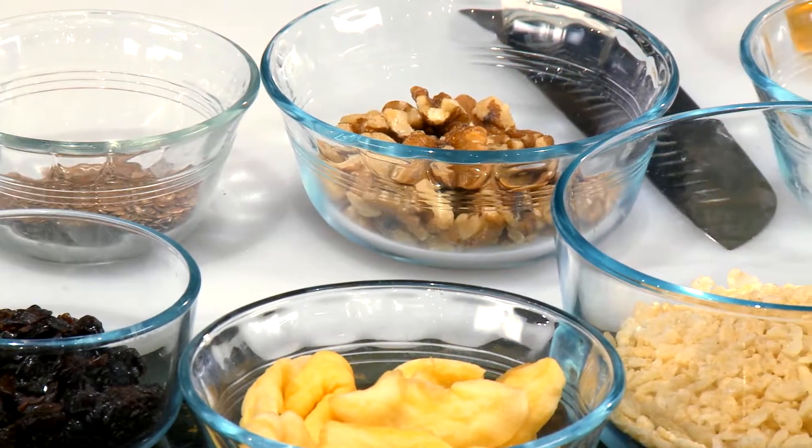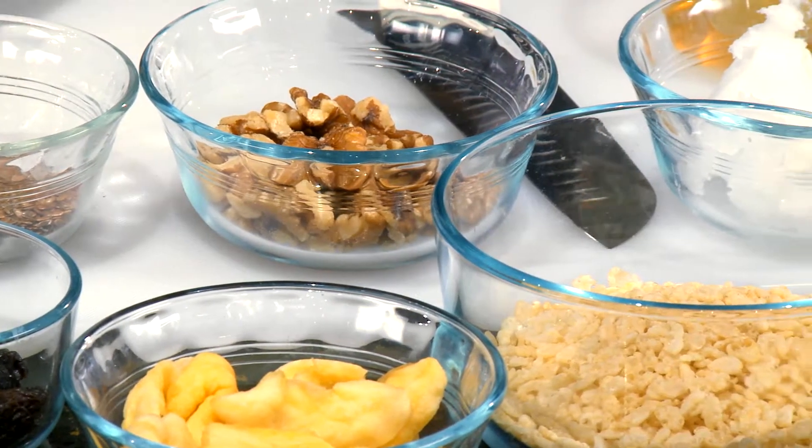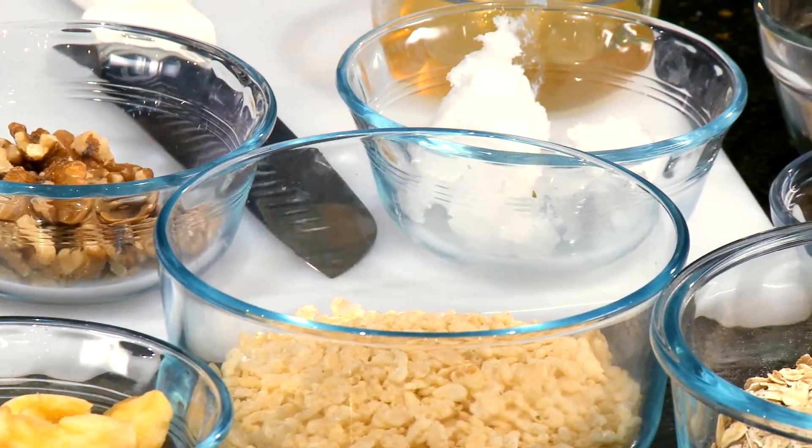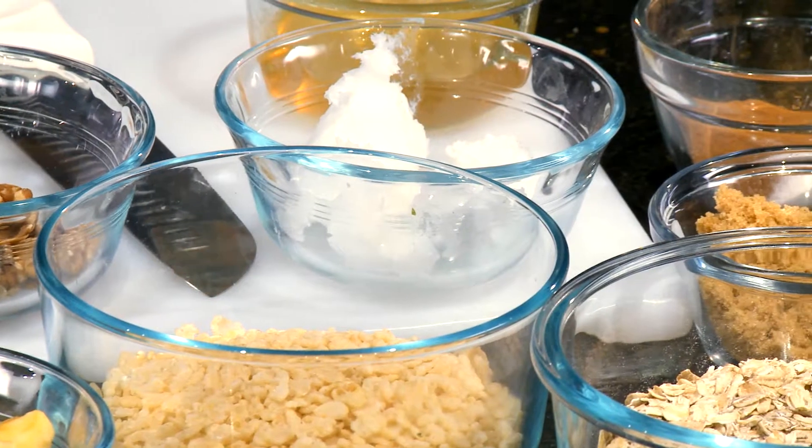I see flax seeds. We're going to add some flax, and we've got some dried cherries and dried apples and walnuts, and we have some oats and rice cereal, and then we'll make a little syrup for it too.